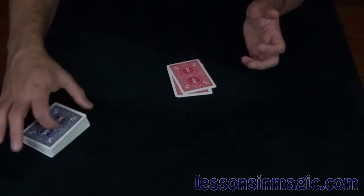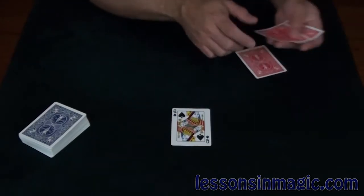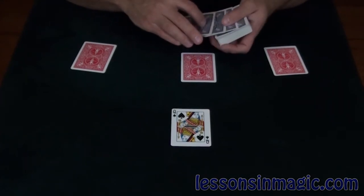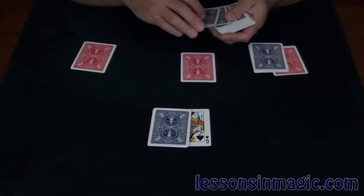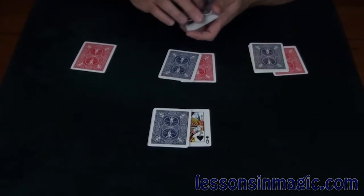I'm going to take the four queens and lay them out into the classic T formation, and the Queen of Spades will act as our leader card. I'm going to take a few cards and lay them out on top of each queen so they can assist in the magic moment.